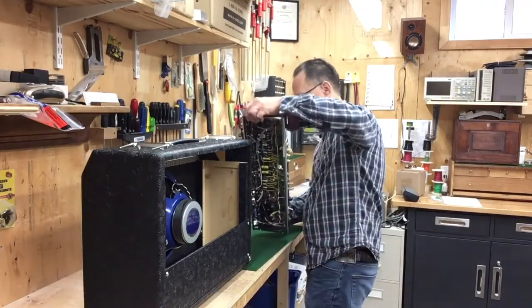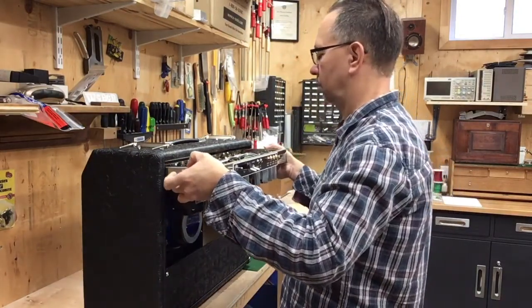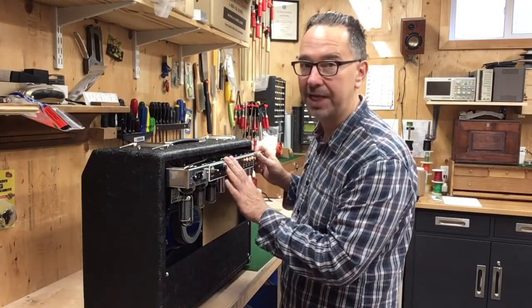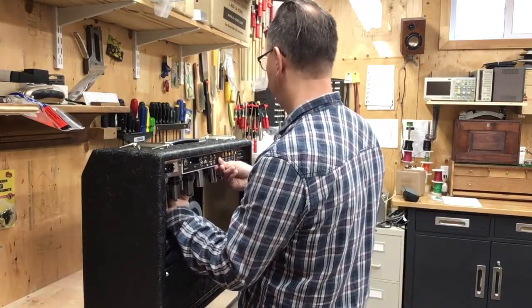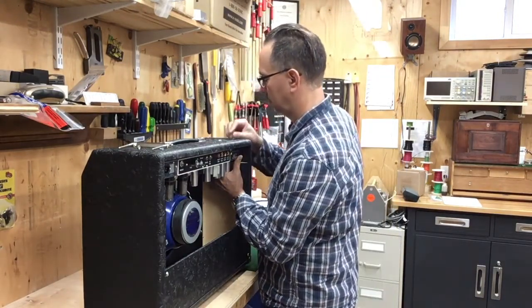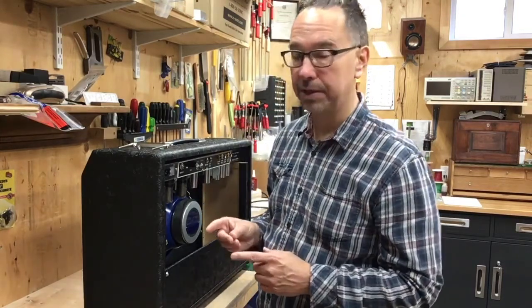Let's put it together. This cabinet comes with cleats on either side so it'll support the chassis. The nuts used in this case have the lock washer built into them — they're called kep nuts. They're very important so that I don't have to use a wrench to hold them in place while bolting up the chassis.